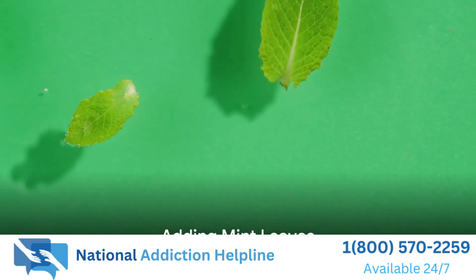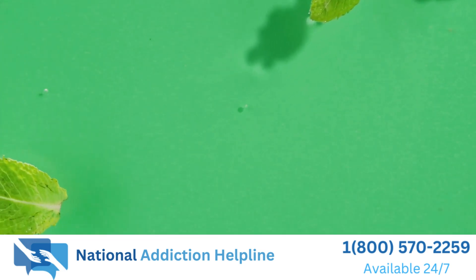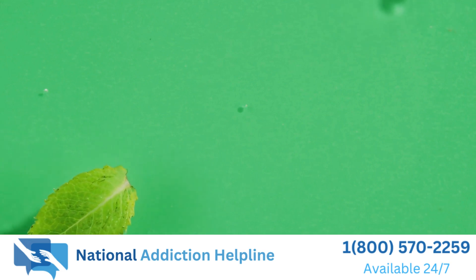To give our drink a little kick, we're going to add some fresh mint leaves. Tear them into smaller pieces and add them to the mixture.